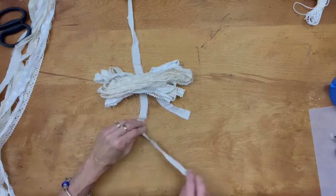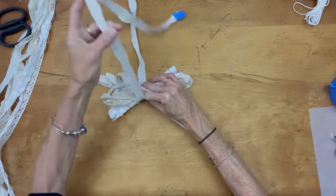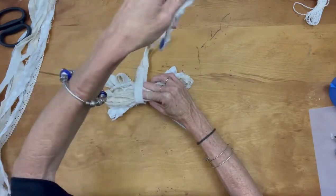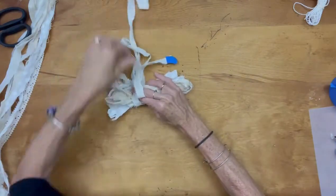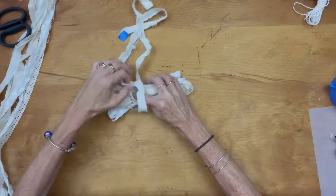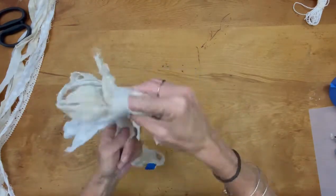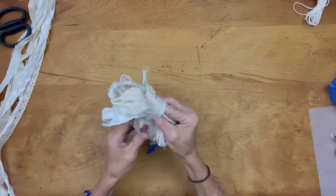Now we're taking our first piece — which is the center of our bow — and we're going to tie it, but tie it loosely. That way, if we're off center or it just doesn't look right, we can fix it. There have been many times where it just did not fall right, so I took it all apart and did it again until it went the way I wanted. We all wish we had that third arm to help tighten it.